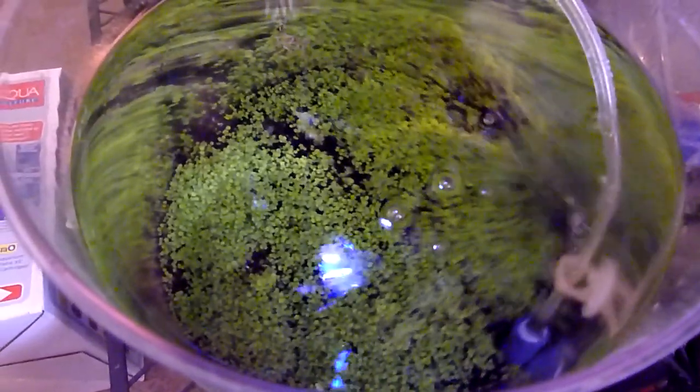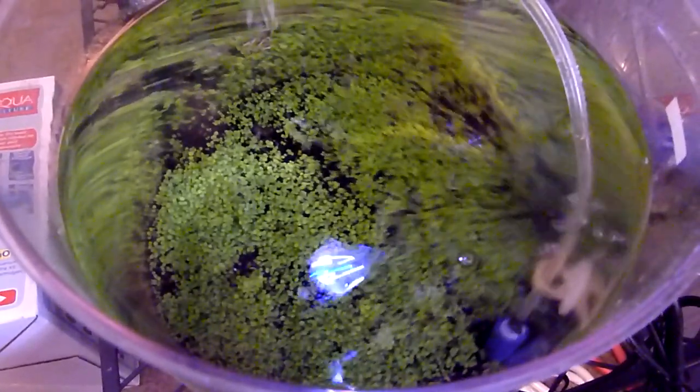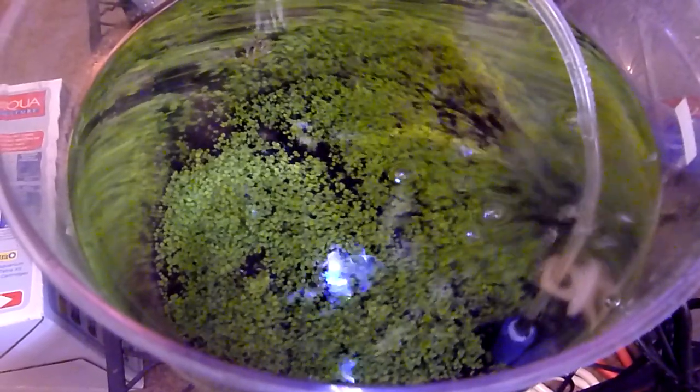I thought my seeds were bad, but apparently they grew. It took a long time, but they grew.